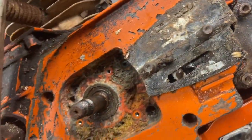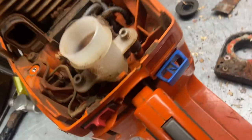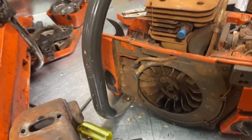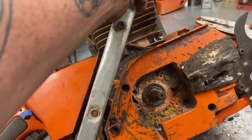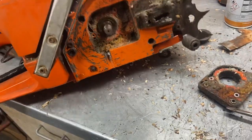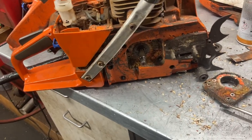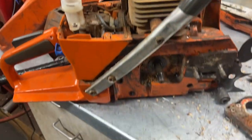Salt water doesn't do magnesium very good — just eats it. A buddy of mine one time dropped his saw, a brand new 372, off the dock going into camp. He went down to get it two days later, had a diver go down in the water, and all there was left was the crankshaft and the connecting rod. It was totally eaten.